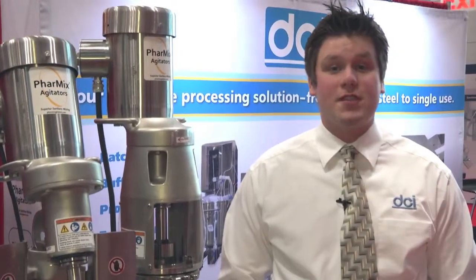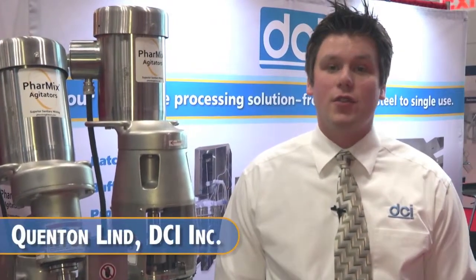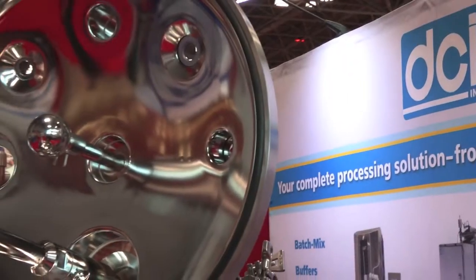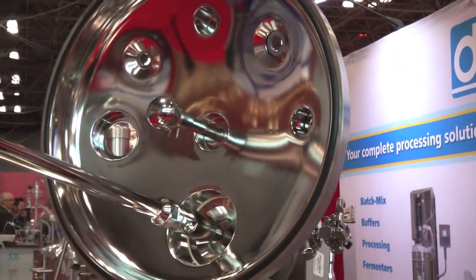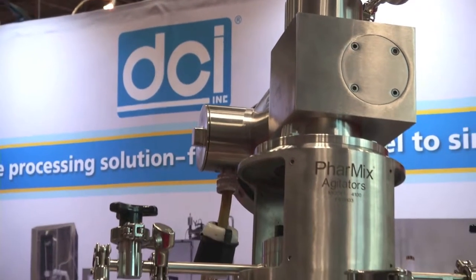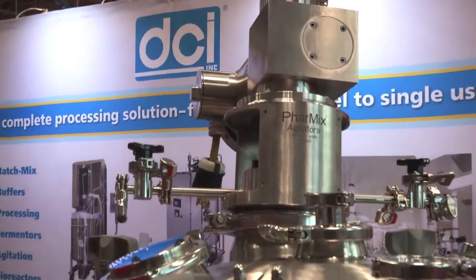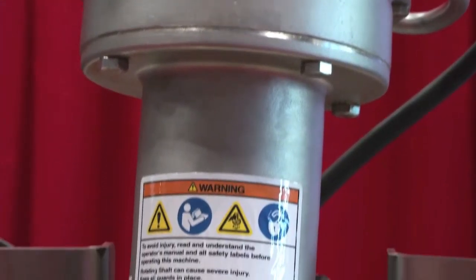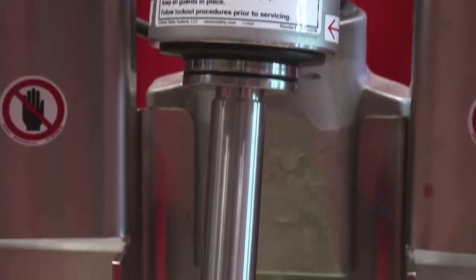Pharmix agitators are specifically designed for demanding pharmaceutical and biotechnical mixing applications. Pharmix has the industry's best performance and cleanability features, which include all stainless steel drives supplied by Stainless Motors Inc., inverter duty motor, reduction gear, and pedestal. The Pharmix lineup also utilizes SMI's Santa Fan Technology sanitary motor design, which offers a polished stainless crevice-free cooling fan.